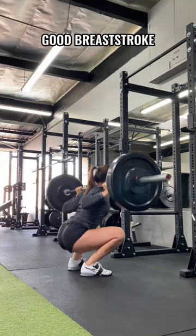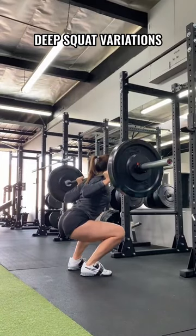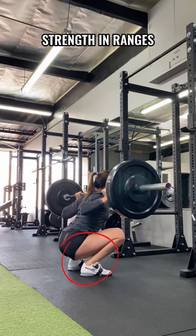4. Strength at length. Good breaststroke and eggbeating require the ankles to get close to the butt before kicking. Deep squat variations allow athletes to develop strength in ranges similar to the kick.